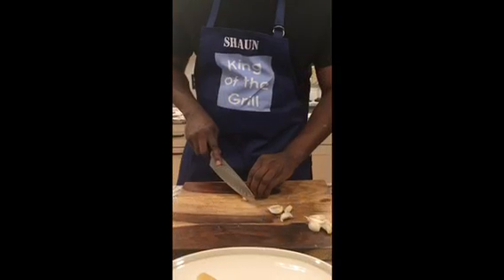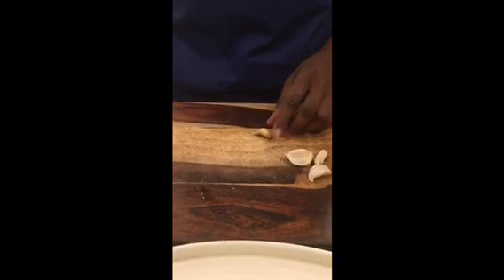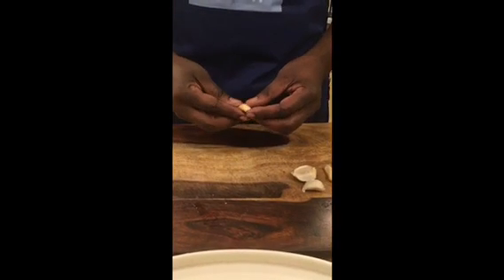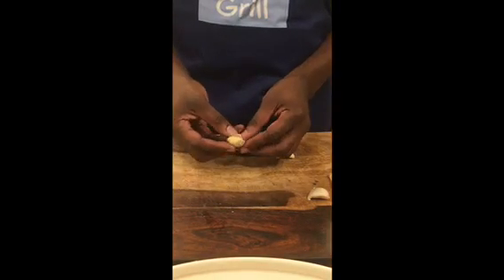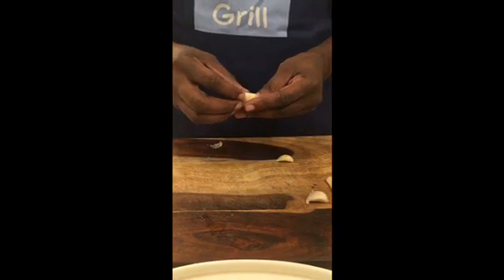There's a nice little hard piece here — I'm just gonna cut that off and move it to the side. Then we're gonna apply a little anger to this piece of garlic. Smash! You take the skin off, and that is how I get rid of my garlic. Let's do another one — I've already taken off the hard part. Smash! A little garlic, a little anger.